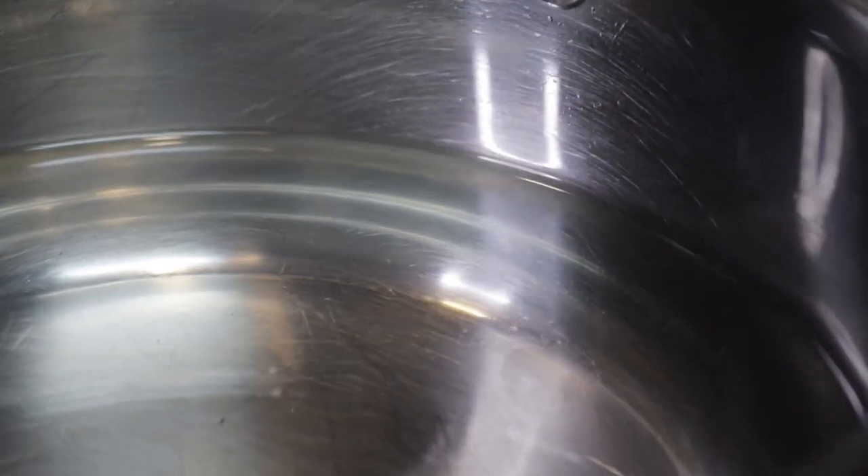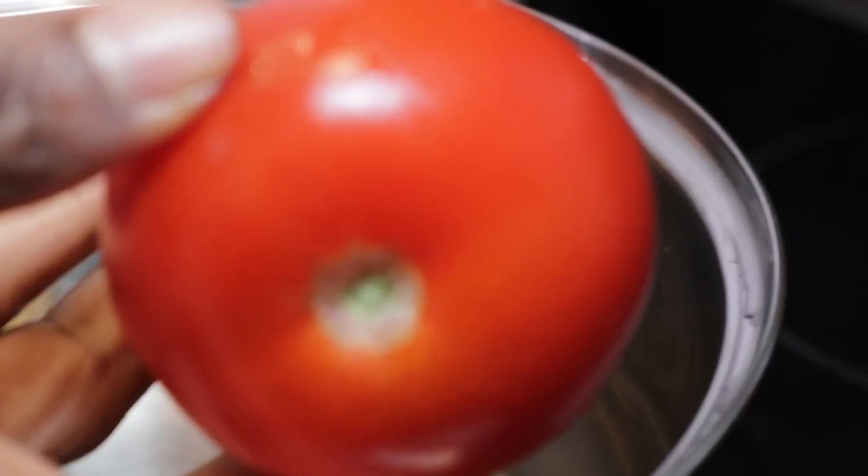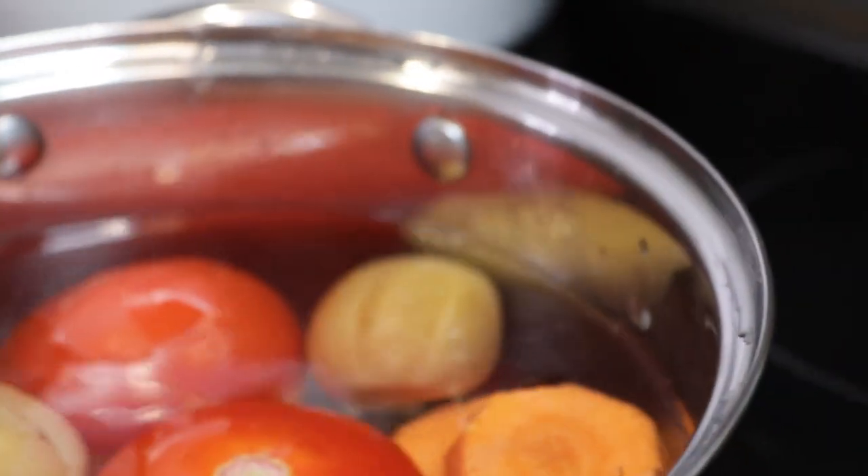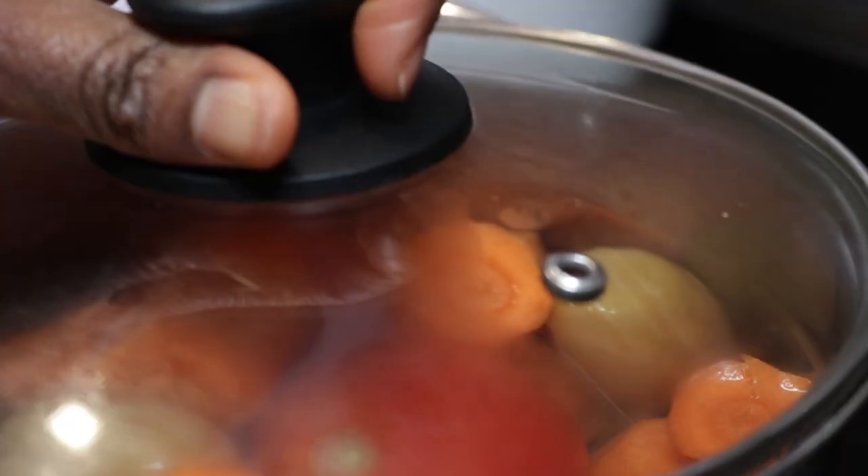First of all, we are going to boil our veggies. I'll be putting garden eggs, tomatoes, two fresh tomatoes and carrots into my bowl, and then I cover it for it to boil.